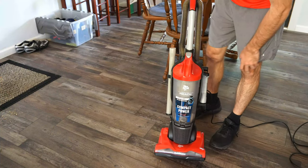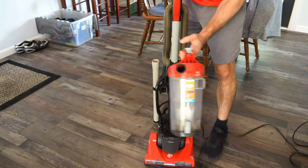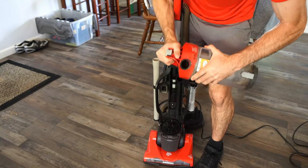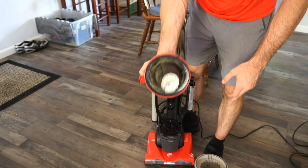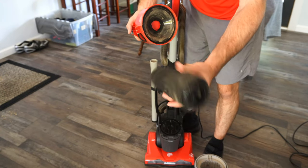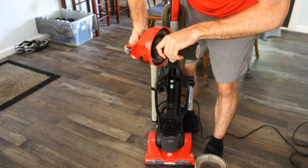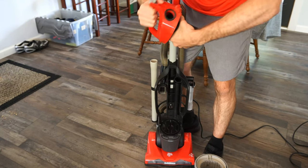In terms of easy use and cleaning, this is bagless so I just have to press on the top right here, and this is what it looks like if I unsnap this and rotate it around — I'll see the filters inside. This is the filter on the top, and it does slide off here; you can rotate it around and then rinse it out and clean it. Make sure you clean it every couple of times you use the vacuum cleaner, otherwise it may clog up and make the motor run harder than it's supposed to.